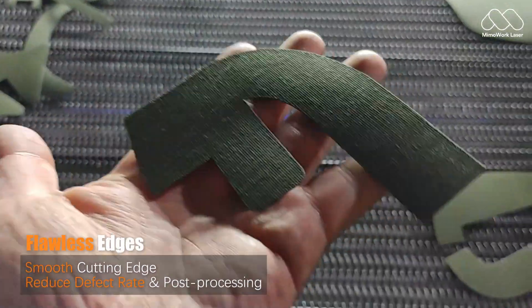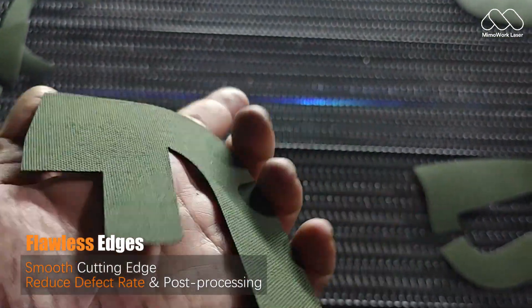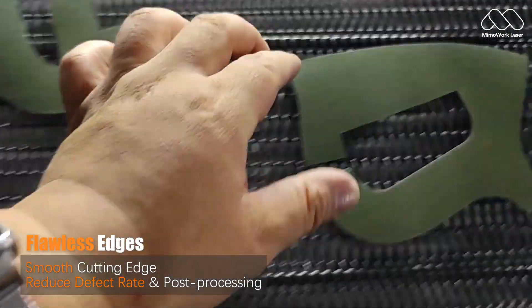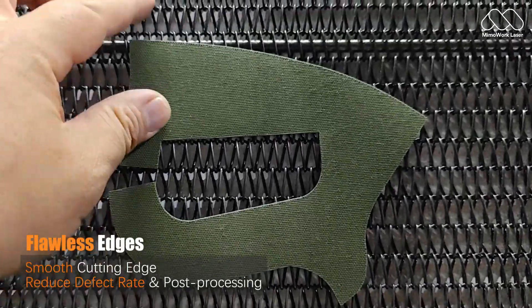No fraying, no charring, just smooth, professional cuts every time. Traditional blades struggle with thick materials like Cordura, but lasers deliver clean, precise edges without waste.